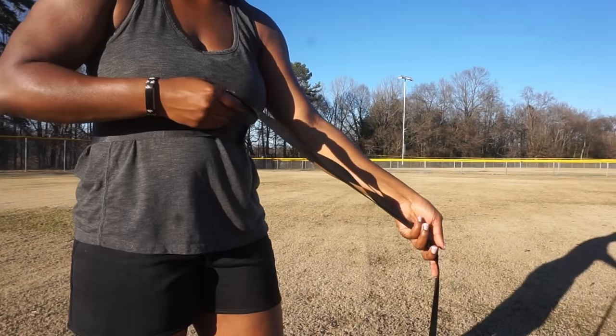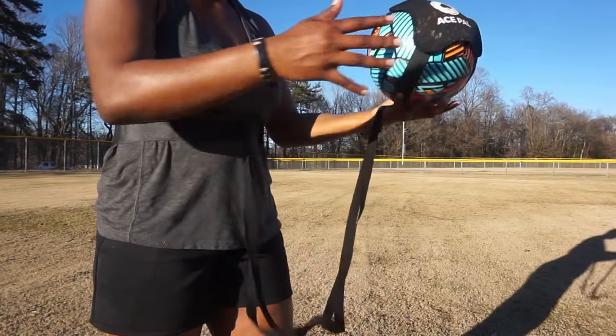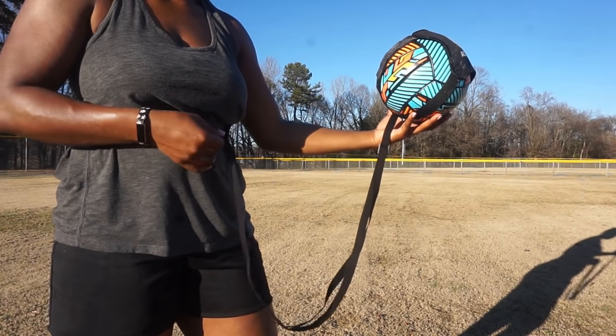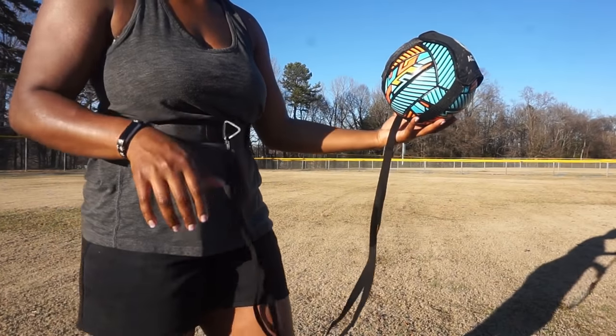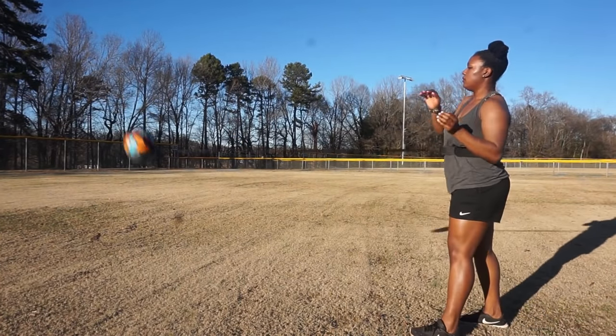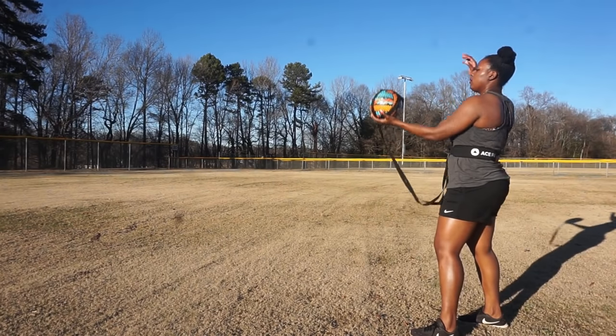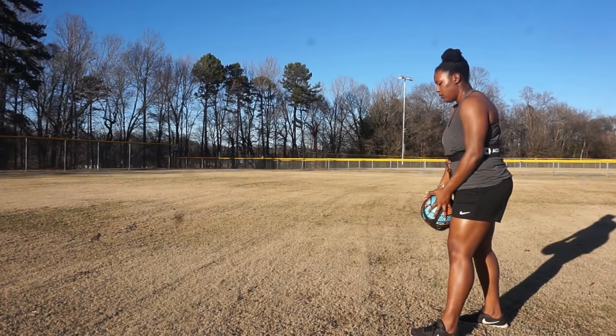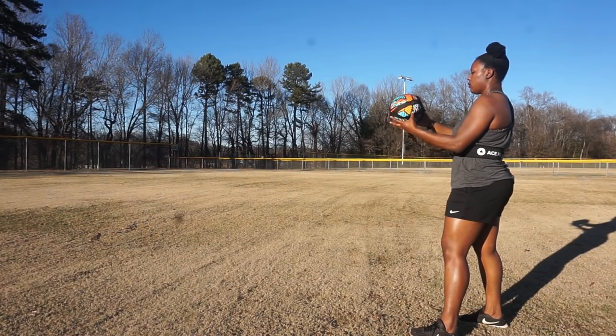Now let's say you do want to practice inside and you don't have that much room. You can adjust the strap to make it shorter so the ball doesn't go as far — and that is the coolest thing ever. So if you don't have much room, the ball comes right back. And if you don't mind the thump on the ground when it's serving, that's okay. That way you can get your practice in, because we know how important it is to start practicing now.